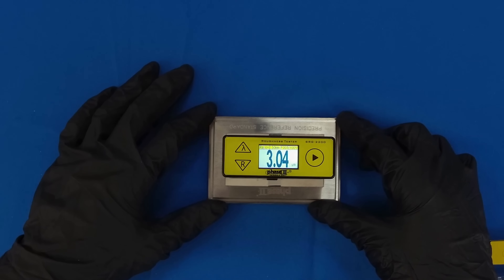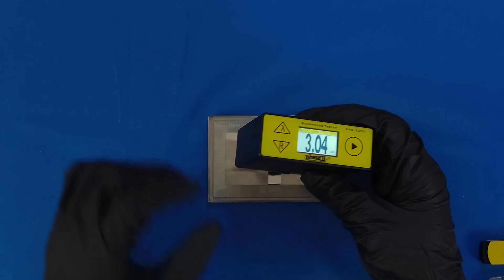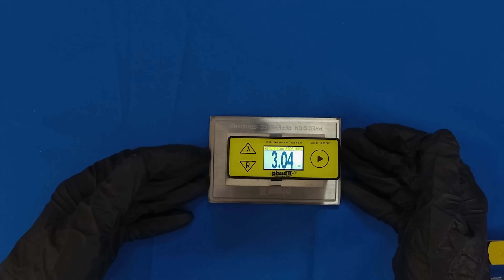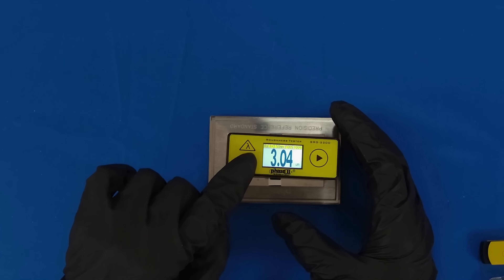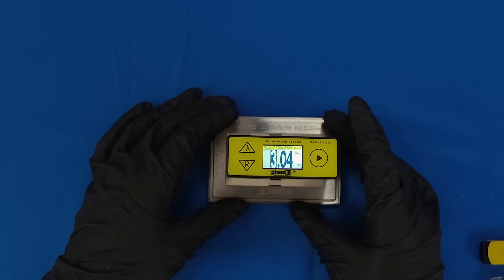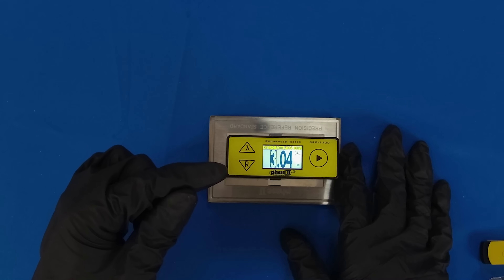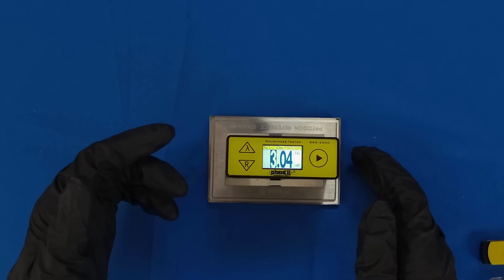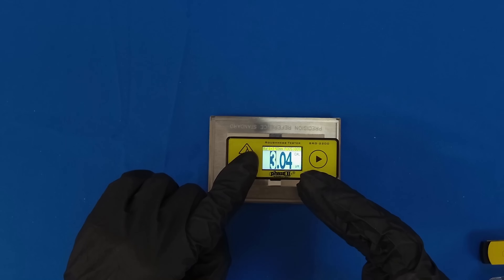When using the SRG2200 in the field, there may be a need to calibrate. When abnormal errors are found, the supplied reference standard should be used for calibration. The RA value of the standard is 119.5 microinches or 3.03 micrometers. To begin the calibration process, press and hold the R button for four seconds. The display will show "Cal" in the top right-hand corner. Press the right arrow button to toggle between the columns, and use the up or down arrows to make changes. Once the correct value has been entered, press and hold the R button again for at least four seconds to save the calibration. If you would like to exit the menu, simply hold the R button and calibration will close.